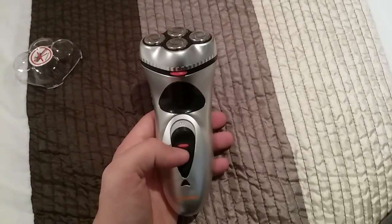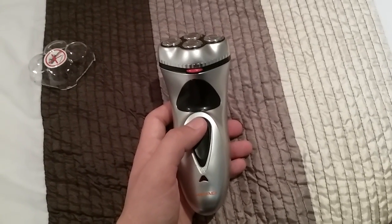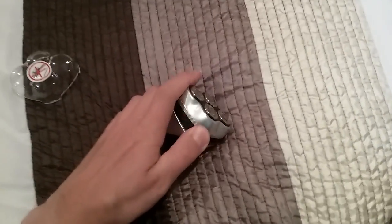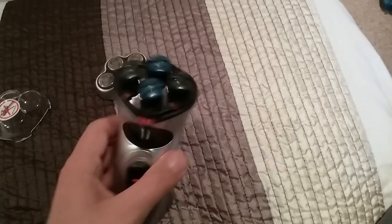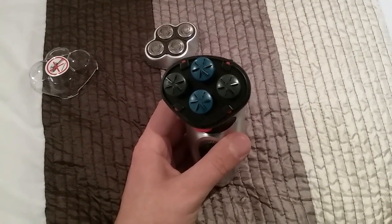It's rechargeable — that's where I plug it in when I put it into the socket. That's the power button. It shows 'off,' and when I switch it on it shows 'on.'